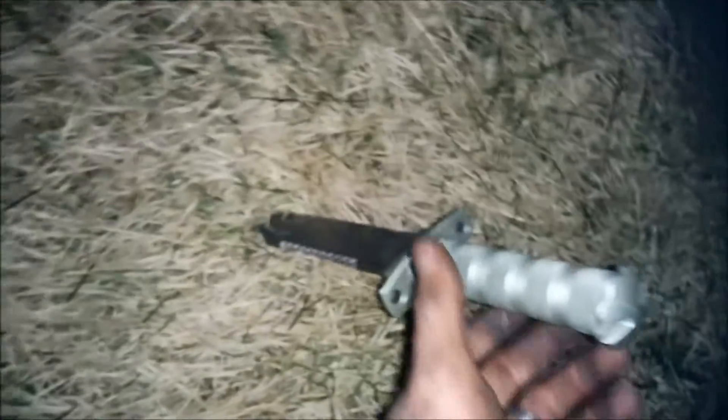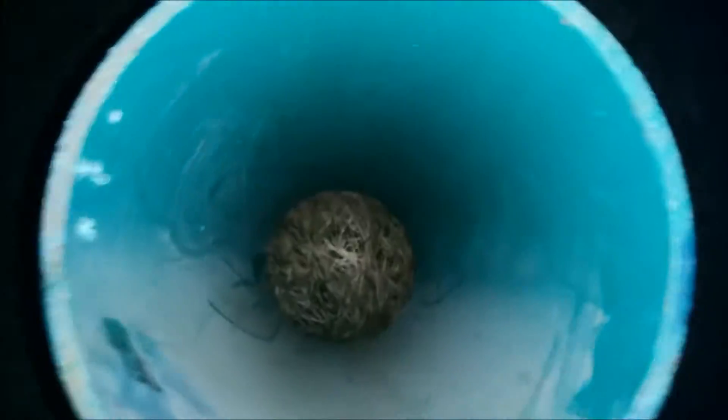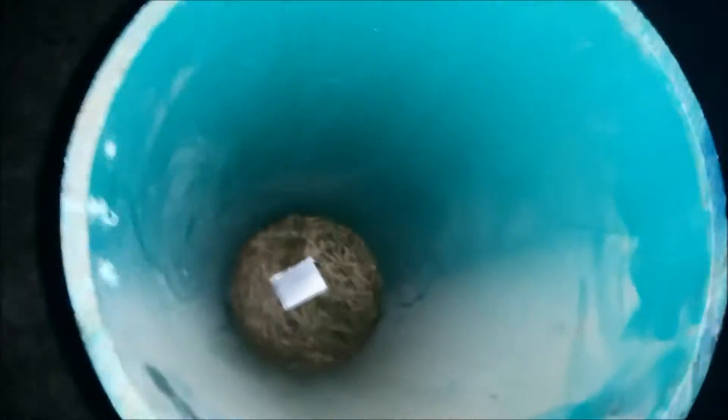Today we're taking this LiPo pack, which seems to be somewhat leaking — still holding 4.1 volts — and we are going to stab it with a knife. I'm going to drop it from about three feet in the air. I'm putting a cover over it just in case anything happens, so I don't get any shrapnel. Let's try this out.